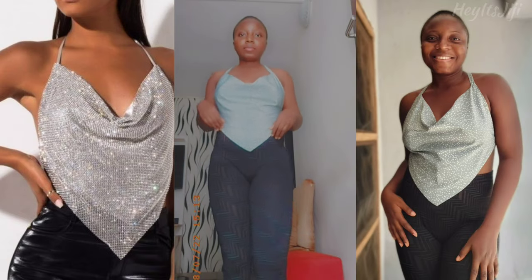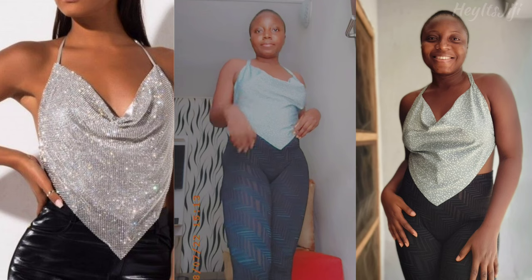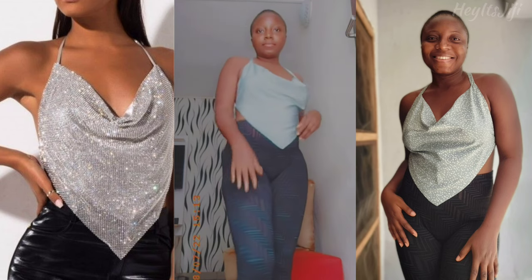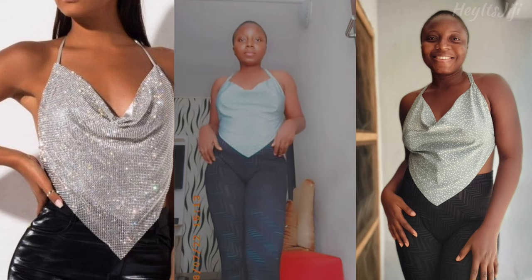Hi guys, welcome back to another tutorial. If you're new here, my name is Gigi and I post DIY videos. I saw this top on Pinterest and I decided to replicate it, so let's just get right into the video.